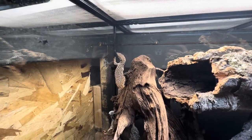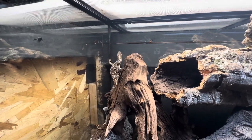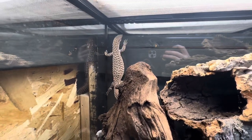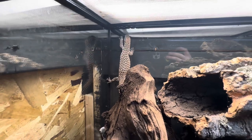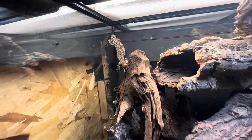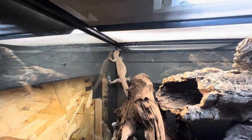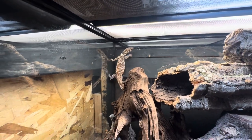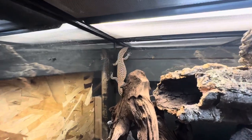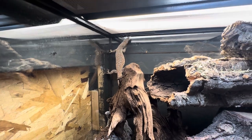Ackie monitors — world's smallest monitor, or one of them. These guys come from the woodlands in Australia. This is a captive bred red ackie. We've had her since she was tiny and now she is about a foot — I haven't got an accurate measurement on her lately because she's always hiding behind the background. Overall size for these guys as adults is 24 inches.